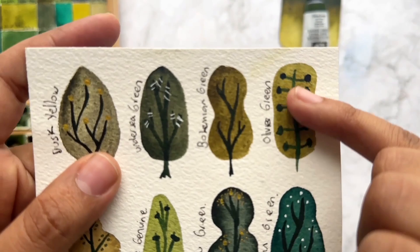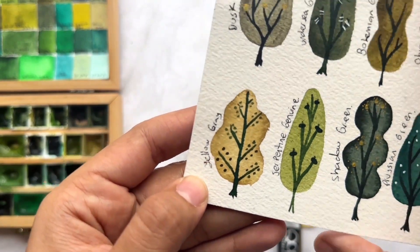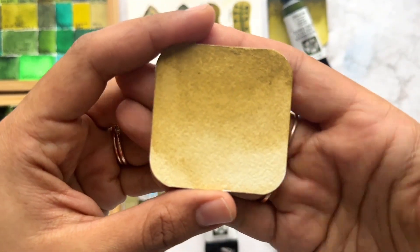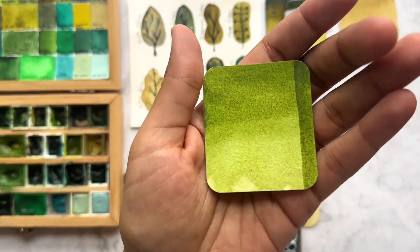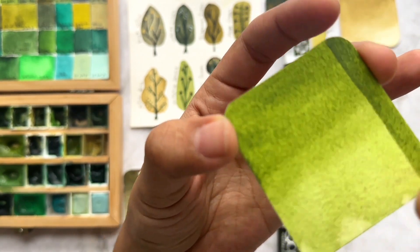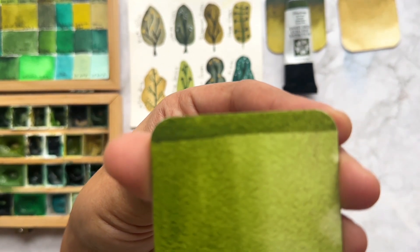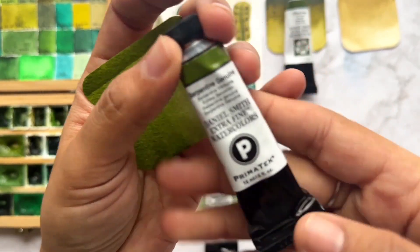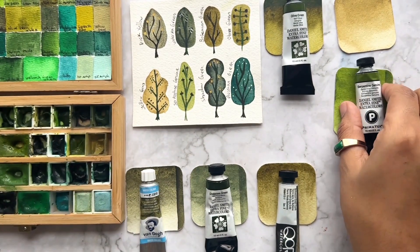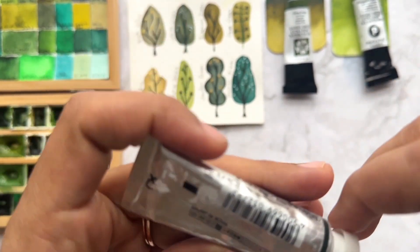The Yellow Gray swatch I already showed you — this is how it looks when dry. The next green is Serpentine Genuine from Daniel Smith. This one is a little different from what I usually pick — it's a granulating color, not an earth tone. I like to use it with a lot of pigment in the dark areas. When I use it light it's too bright for me, but with a lot of pigment I just love how it looks.